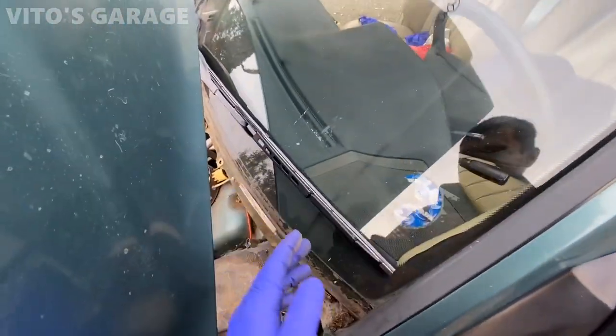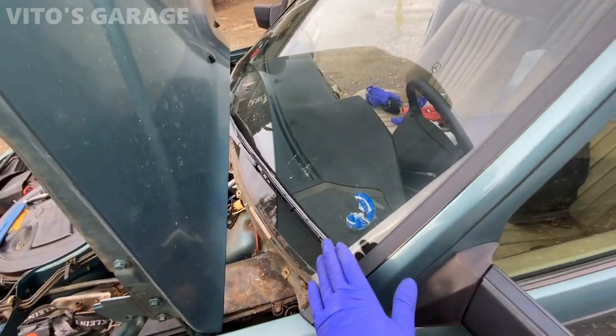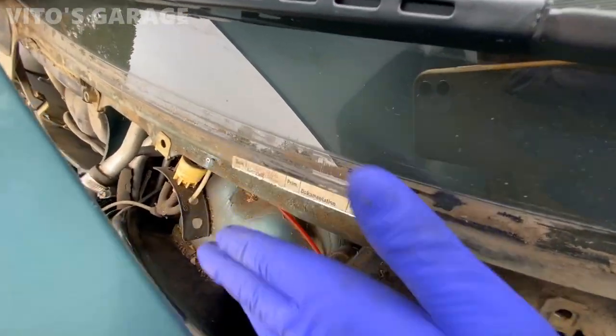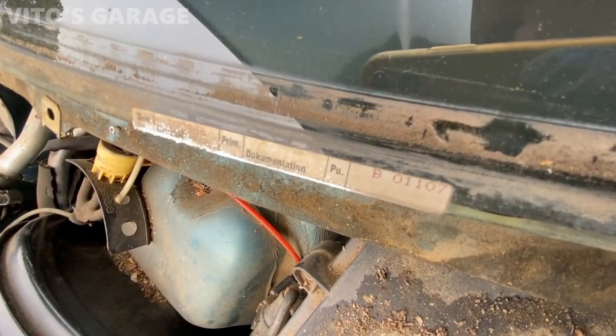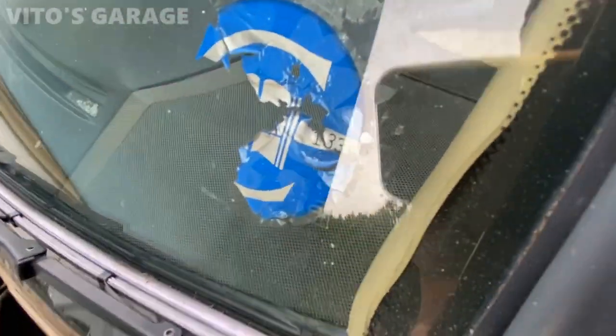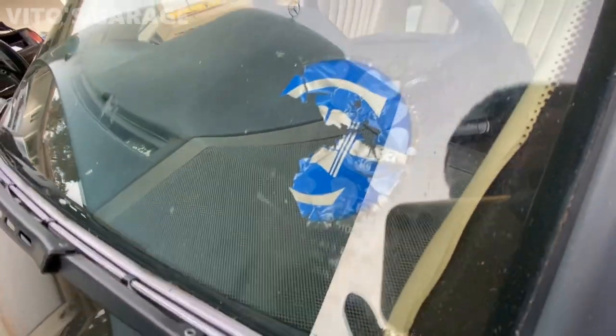What's crazy about this car is it still has the original windshield on it — take a look at this. This is still the original windshield to this car. This is amazing.